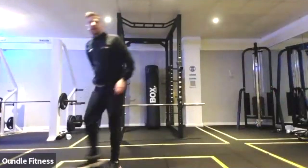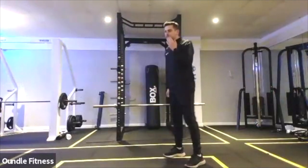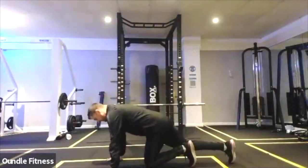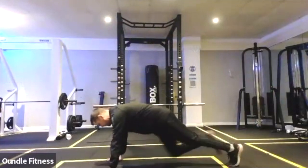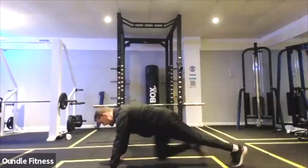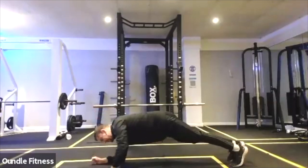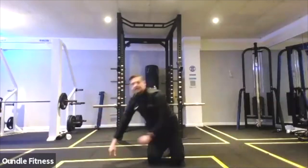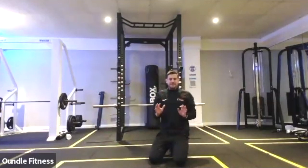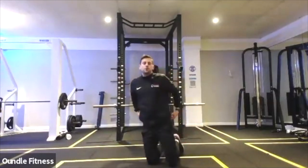Perfect. Mountain climber with commando. Let's do 10 mountain climbers — long arm plank, knees coming forward for 10. One, two, three, four, five, six, seven, eight, nine, ten — and then one long to short plank. Then continue, but build the commando every time. So once you've done 10 mountain climbers: one commando, 10 mountain climbers: two commandos, and keep building for the full 40 seconds. You've got 30 seconds left, keep this intensity going.